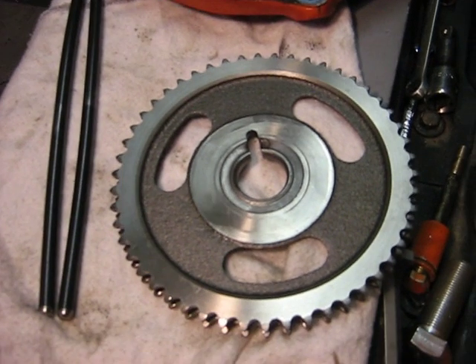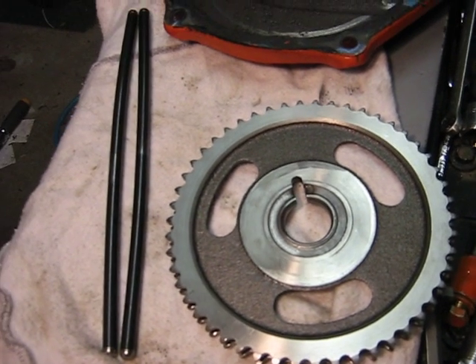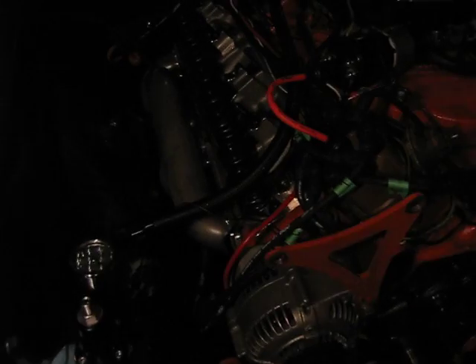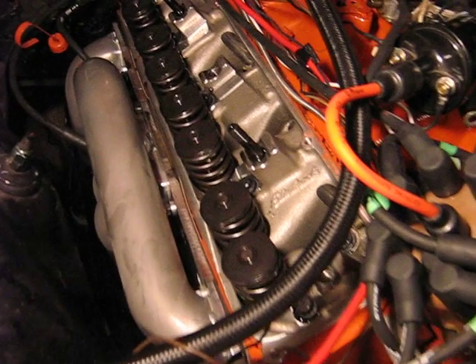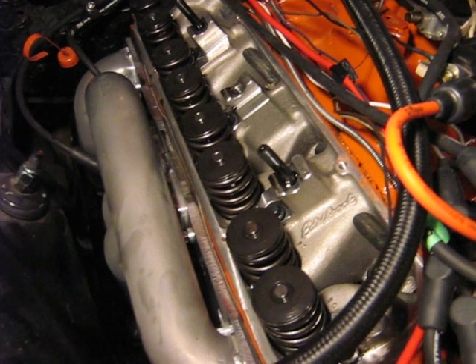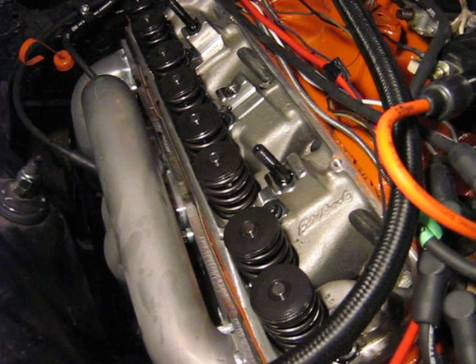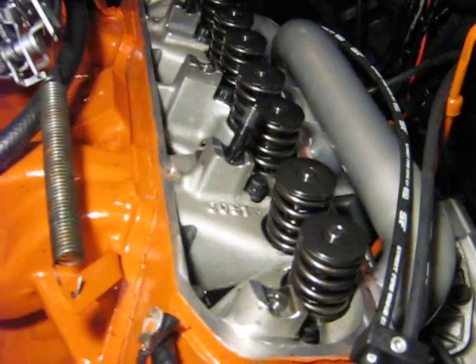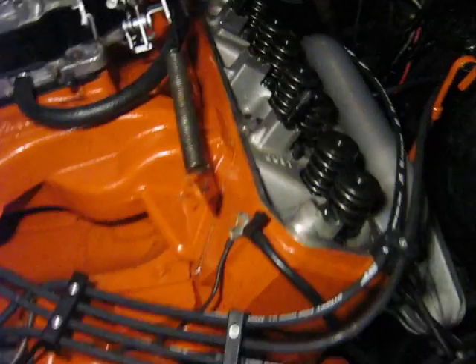So we're in for a new sprocket and some push rods, and we're hoping it didn't bend any valves. We have one intake valve that's not sitting quite the same way as the rest of them, so we're a little nervous about that — we're still checking. Hopefully we won't have to pull the head off.